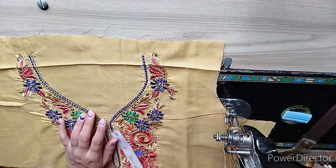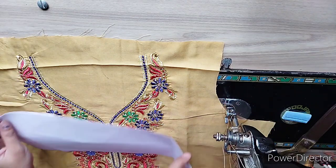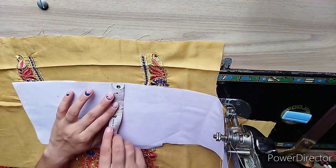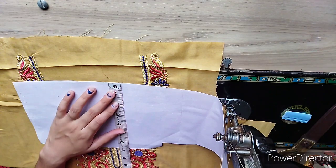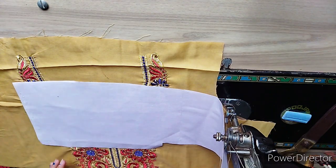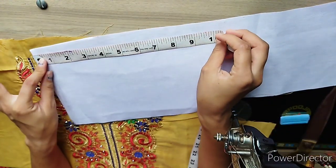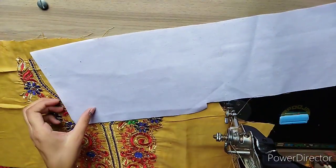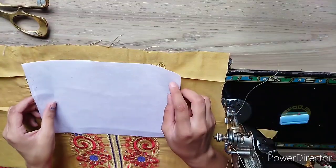I will make it according to our measurements. I will take the bottom portion size. Now I will make the front piece as well as the size of my neck. I will show you the front piece in the next video. The length of my neck is more than 1 to 2 inches — the length of my neck is 6, so I will take 9 or something, because it will go to cutting and measurement.